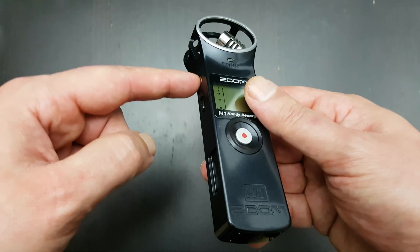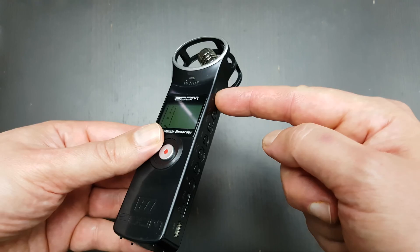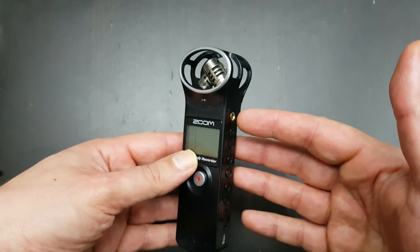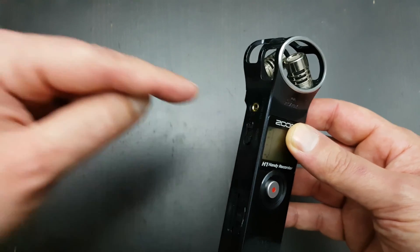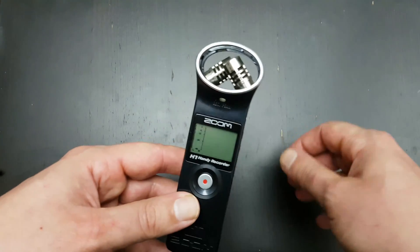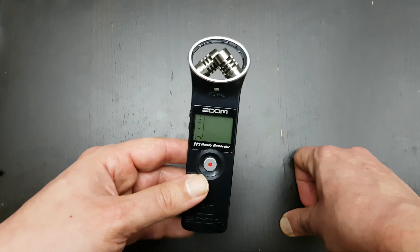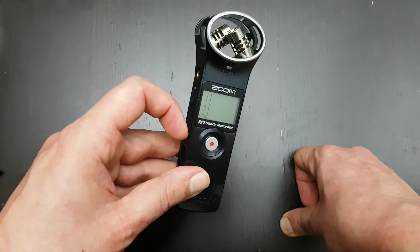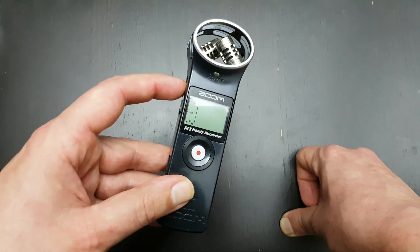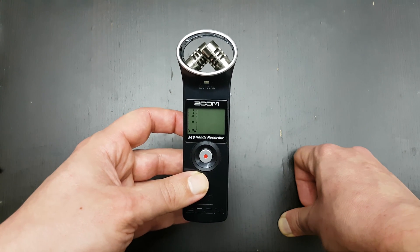What I do is I use the headphone out and go to the microphone input on my camera so I can sync them up and have the best camera sound. You can also use it just to record on the card, use your headphone out to monitor the audio, and then sync them up later in Adobe Premiere or something else you use.